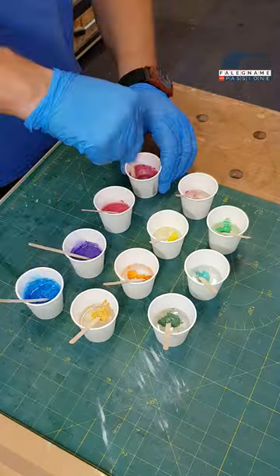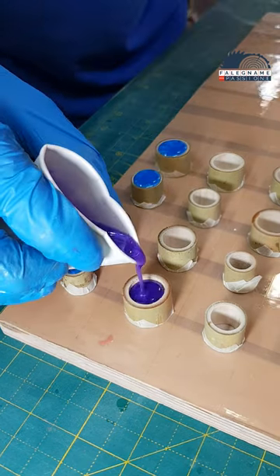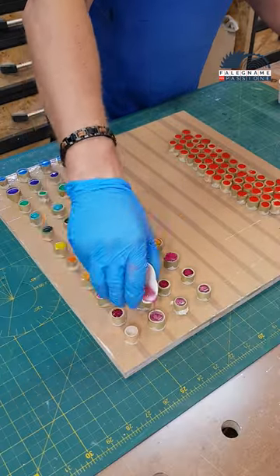Now I will mix several different colors with which to fill the other half of the bamboo. Of course, I try to pour them in such a way as not to spill and dirty its walls.